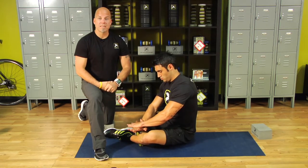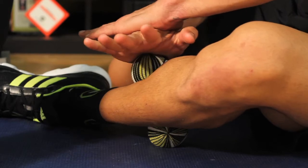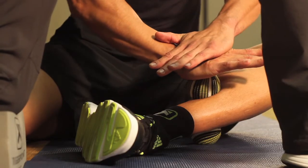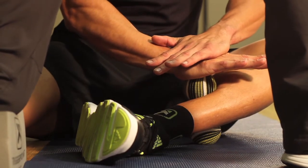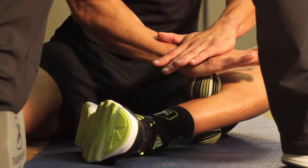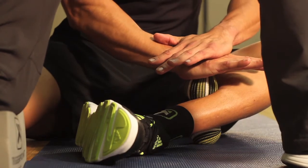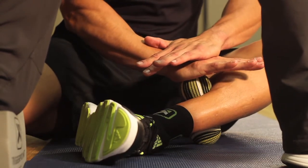Deep breath, release, pivot. Deep breath, release, pull in towards the body. Remember, we're moving muscle and ball at the same time. Deep breath, release, pull in towards the body. Perfect — reposition when necessary.